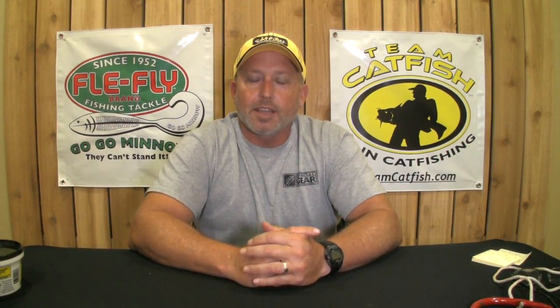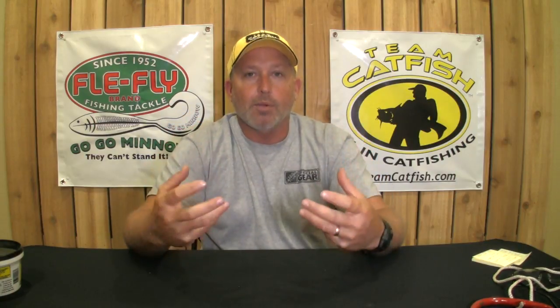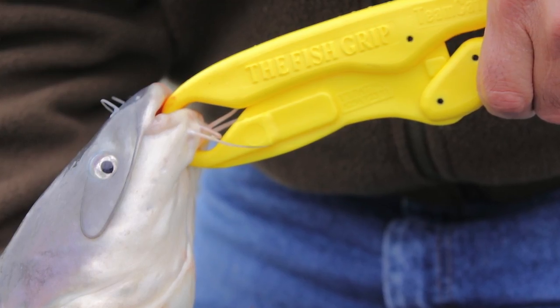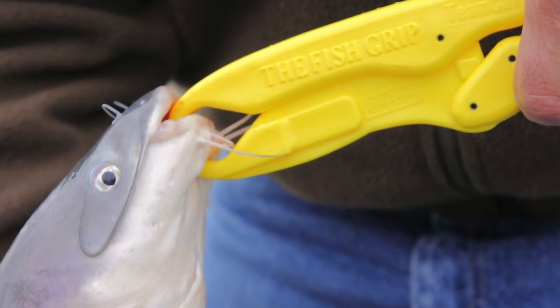Hey everybody, it's Jeff Williams with teamcatfish.com. Thanks for watching our videos. Today I want to talk to you about barbels on a catfish. A lot of people have a big misunderstanding about barbels and the difference between barbels and the horns. Barbels on a catfish are otherwise known as whiskers.